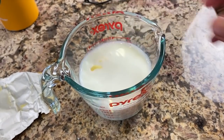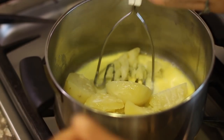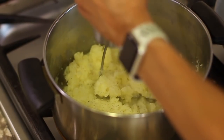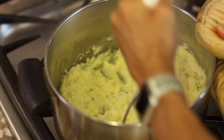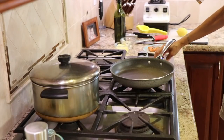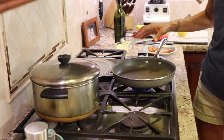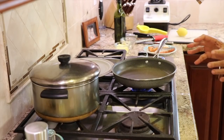Then we'll mash the potatoes with a milk and butter mixture. I'm going to heat that up in the microwave for about a minute, just so it's warm, adding warm milk and butter to hot potatoes. I'm going to add some salt and pepper to this, as potatoes definitely need some salt. I'll cover this and keep it warm. Now I'm going to put my pan over medium high heat. I have a clean plate behind the pan so that when the salmon is done, I can place it there and then make our sauce.